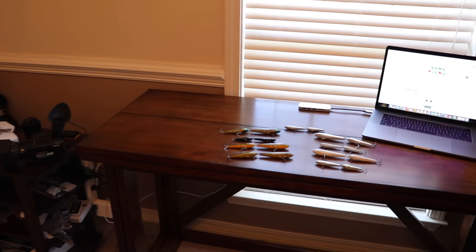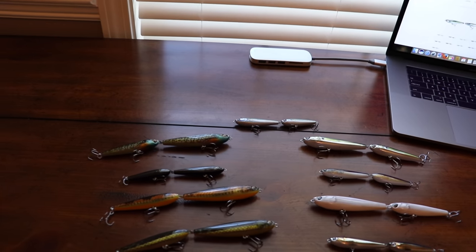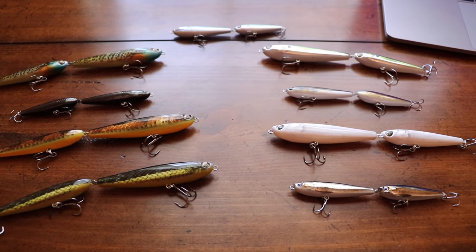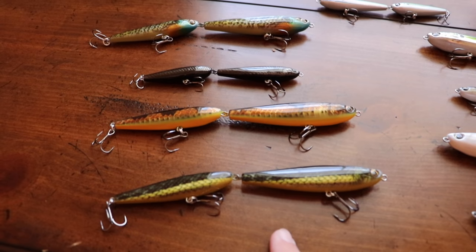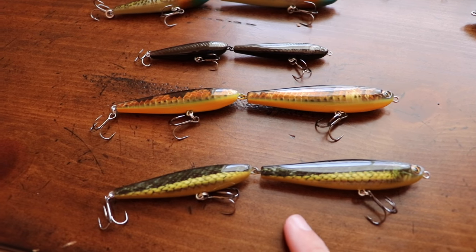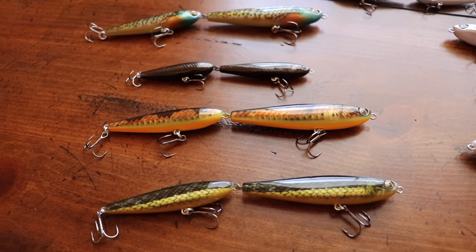If you're a fisherman or anything like me, you've probably always wondered if a bass will eat a snake. Well, Lunkerhunt has answered that question for us. They have created two patterns on their latest lure, the Lunkerhunt Link — one is a grass snake and the other is a water snake.